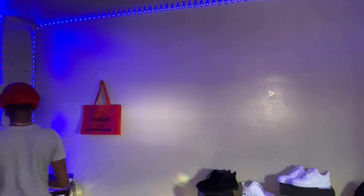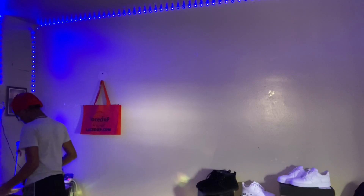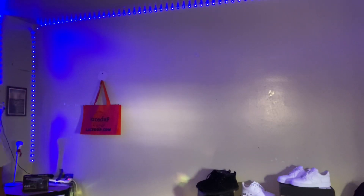We gotta say bye-bye to this box — I'm gonna be shooting at this box. I have a feeling this thing is not gonna shoot, but let's see.